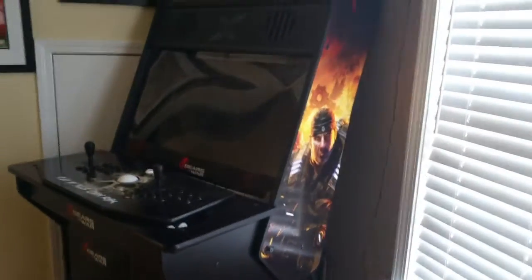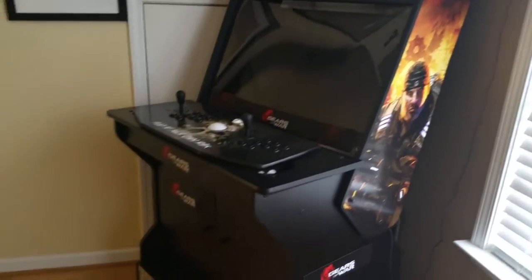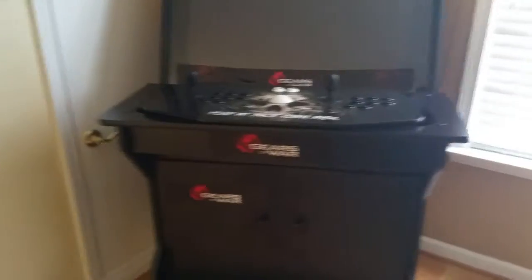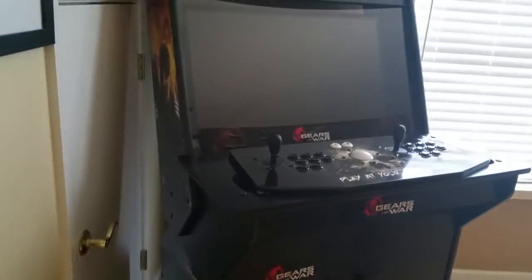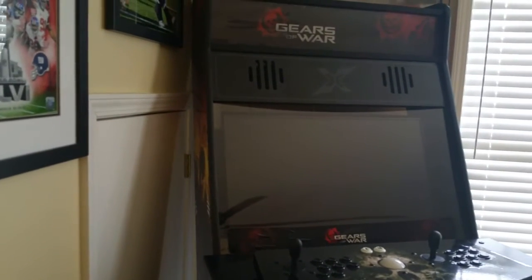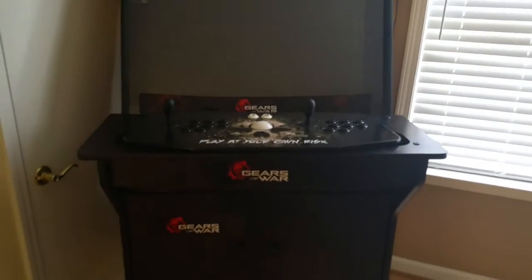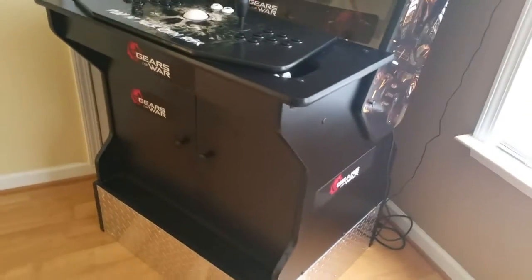These arcades run from three grand to six grand, and I'm not gonna lie — I was this close, definitely ready to come out of my pockets for that amount. But something told me I should just wait, continue searching, and hopefully find a better option that would save me more money. I came across Rec Room Masters' website, checked out the products they carry, and also looked up reviews, especially on YouTube.